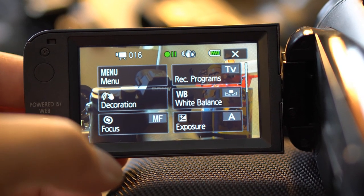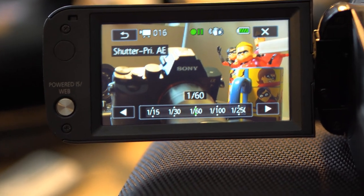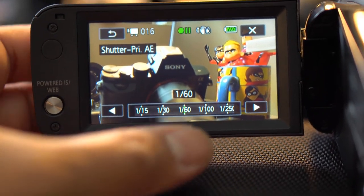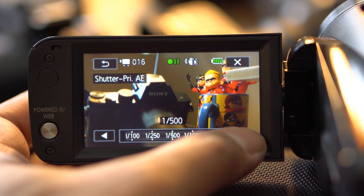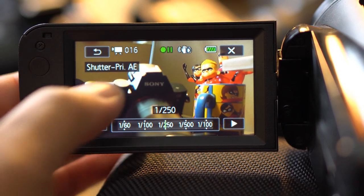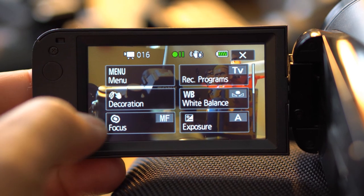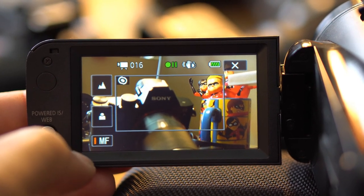Here are the menus for the manual mode. For instance, if I want to manually shoot some sports activities, I have shutter control — when shooting sports you can set a high-speed shutter. That's one mode. Another mode I like on this camera is the focusing mode.